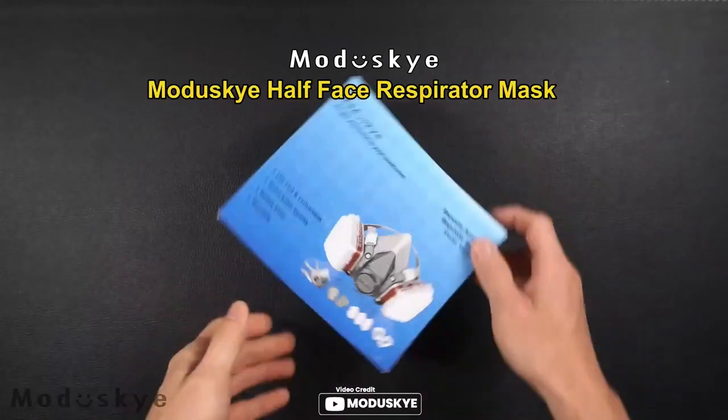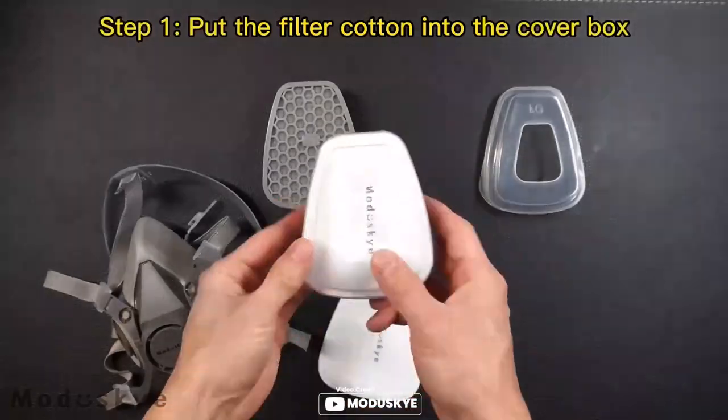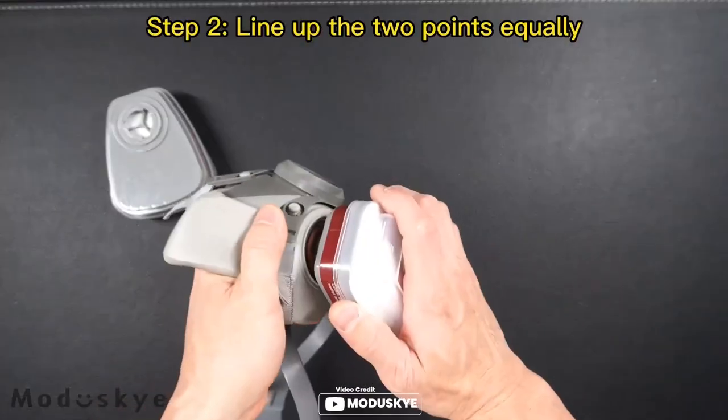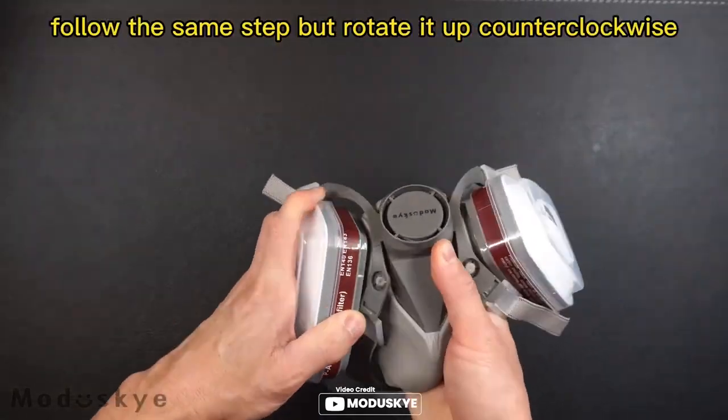With its soft, well-sealed edge made of high-quality silicone material, activated carbon cottage, and cotton filters, this respirator is not only comfortable, but also durable and safe.